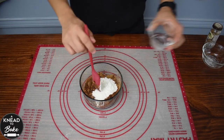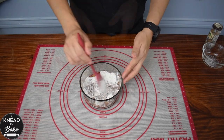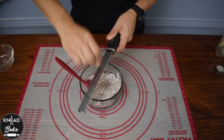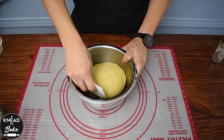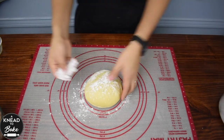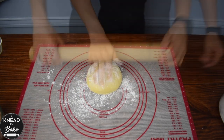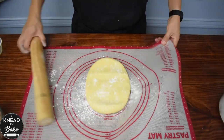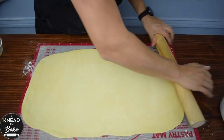Add 40 grams or a third of a cup of all-purpose flour and one teaspoon of freshly grated nutmeg. Then get the dough out of the fridge and flour your surface well. Use a rolling pin to stretch the dough into a rectangle of about 24 by 14 inches or 60 by 35 centimeters.